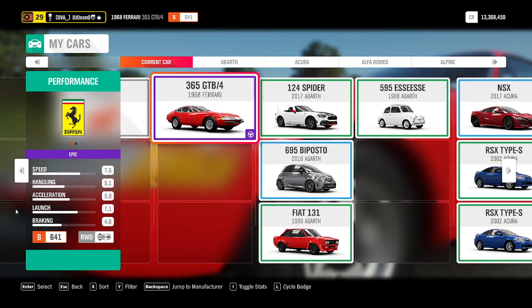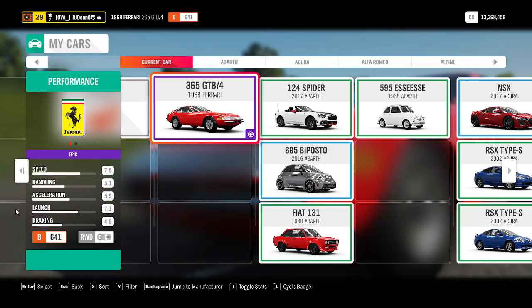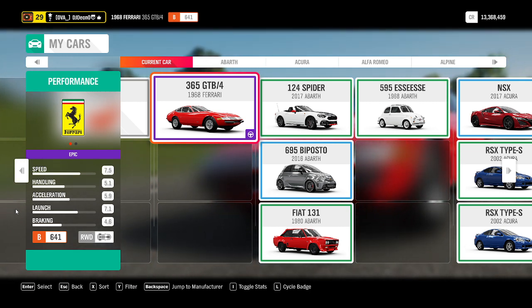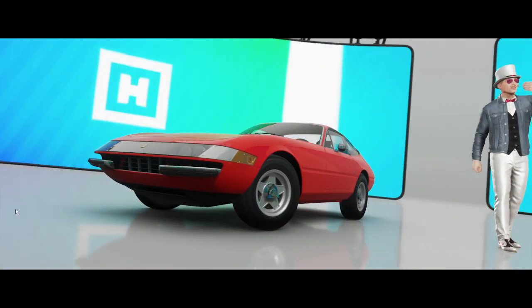Legends, welcome back to another episode where I test every single vehicle that I can find in Forza Horizon 4. The vehicle I'm testing today is a 1968 Ferrari 365 GTB4. It's a Class B 641, rear wheel drive, engine sits in the front. Let's see how it stacks up against the rest of the vehicles.